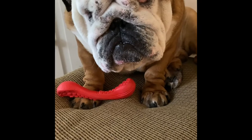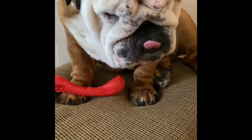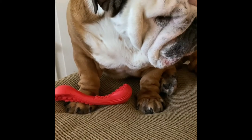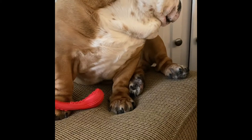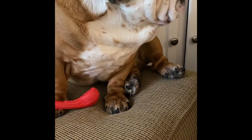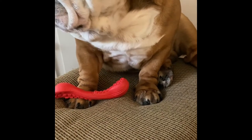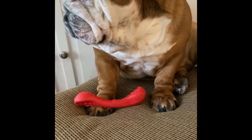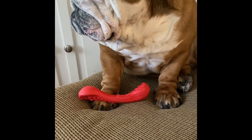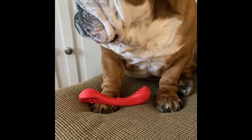This really helps the yeast buildup and cleaning the paws, as well as lowering the inflammation if they have any inflammation in their paws. You can also use it to clean out wrinkles around their face and even give them a little bath in it. But you just want to make sure you keep it out of their eyes and that you dry out the wrinkles really well if you do use it in the wrinkles.